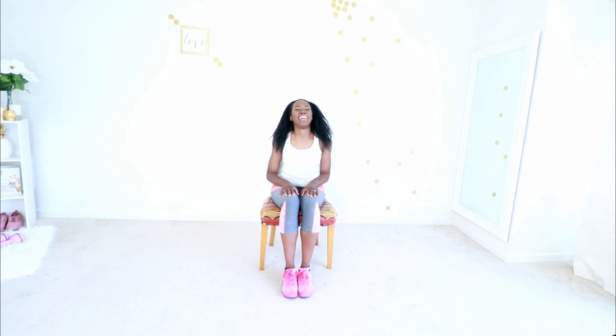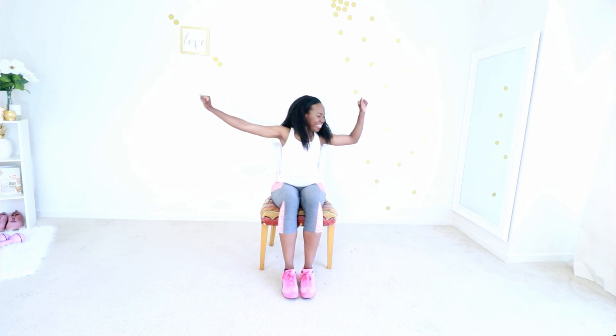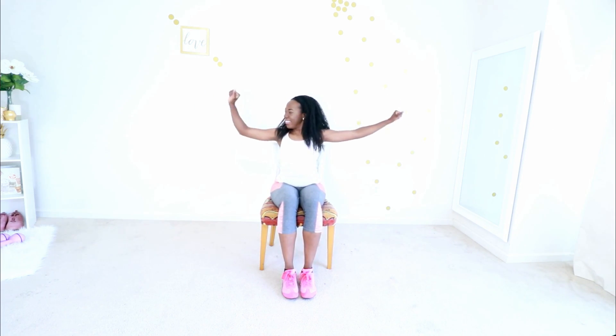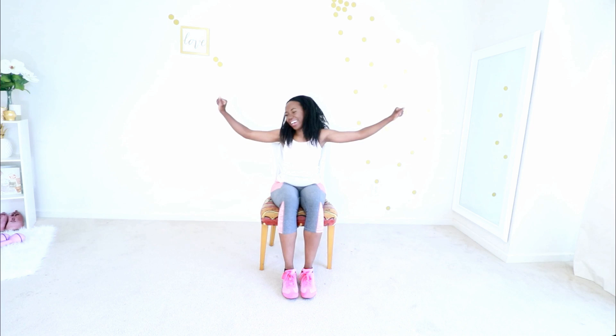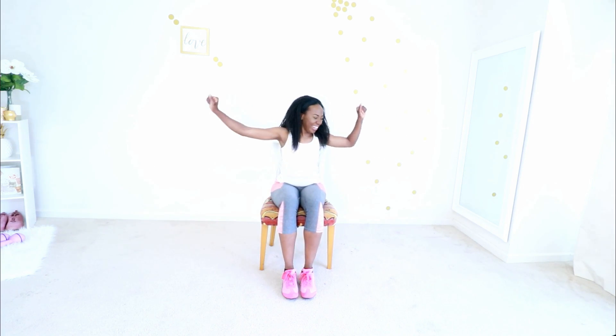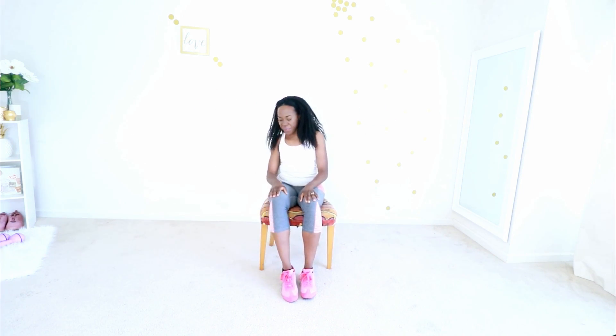Just go on your tippy toes, that's all you have to do. Add in your head if you feel comfortable. Add in those hands, good. This is so good — you're getting your heart rate up, working your arms, your legs, your abs, everything. Keep going, I know it burns. Get on those tiptoes again, good.